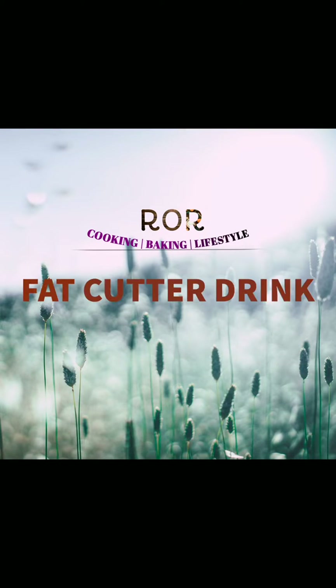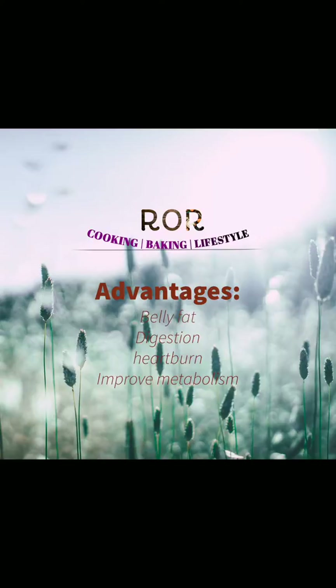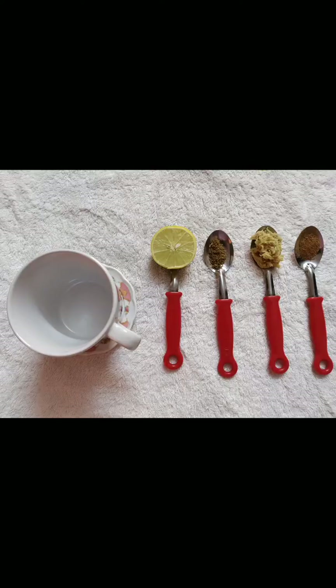This drink has amazing benefits — it will help you with digestion, reducing extra belly fat, heartburn, and improving your metabolism. The ingredients are half a lemon, one fourth teaspoon of cumin powder, one fourth teaspoon of cinnamon powder, and one teaspoon of ginger. So let's get into our video.